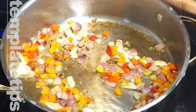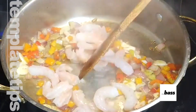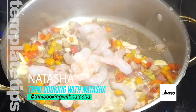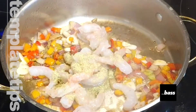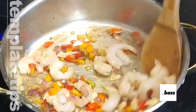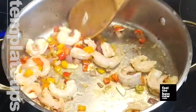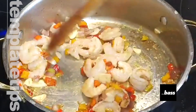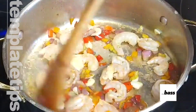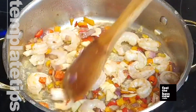And now I'm going to go in with my shrimp. I'm going to season the shrimp with some fish seasoning and give that a mix. We're going to allow this to cook until the shrimp is three-quarters of the way cooked, because we still have to put in our pasta after. So let this go for about one minute — depending on the size of your shrimp, it may be less or it may be more.